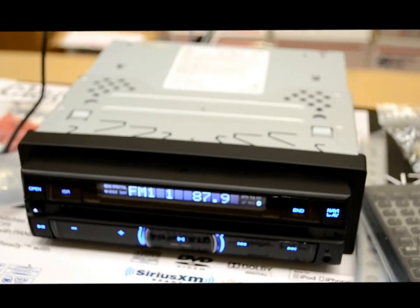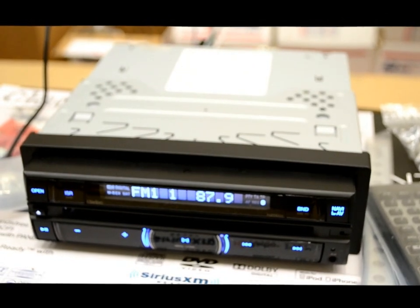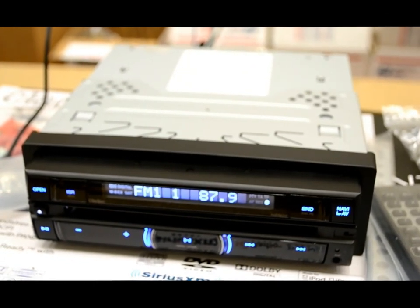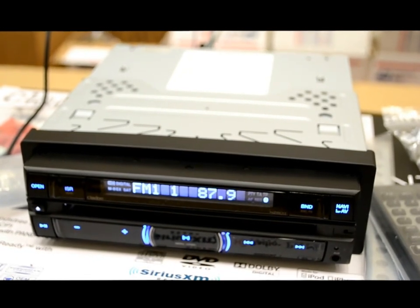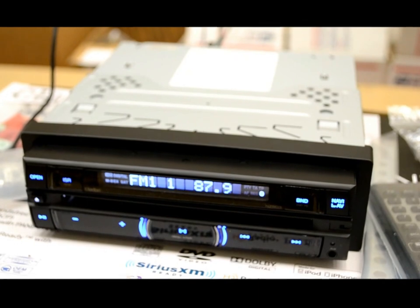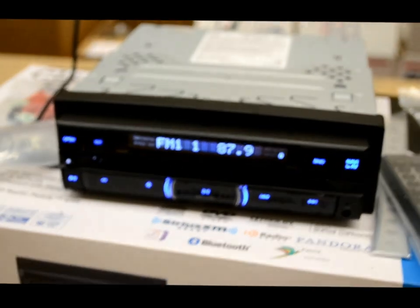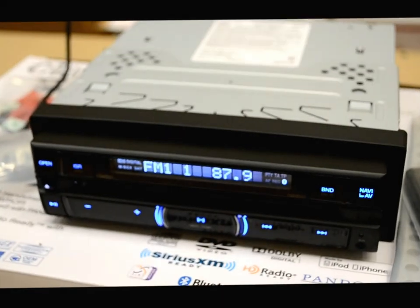We're going to review this Clarion NZ503. This is a brand new model — it just hit. It's so new that Clarion didn't even want people like me to get it yet. They just want it strictly sold to retailers like Crutchfield for the meantime. But I did manage to get a bunch, and I'm going to review it before they take them back. As I usually do, I'll show you the outside, then open it up and get into the full demo.